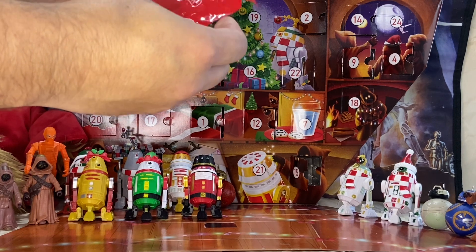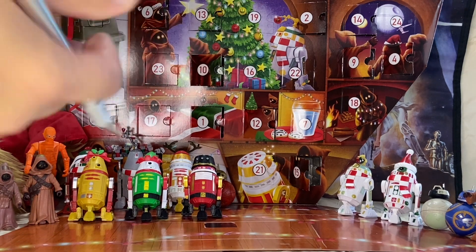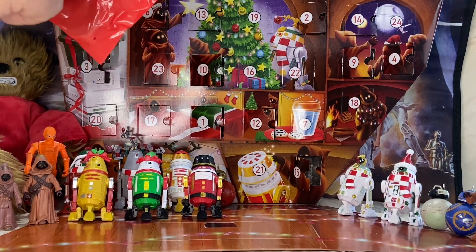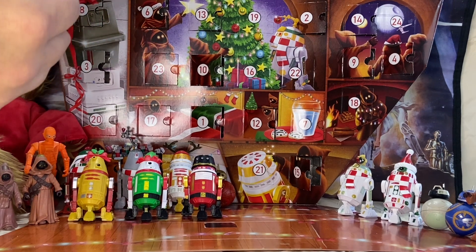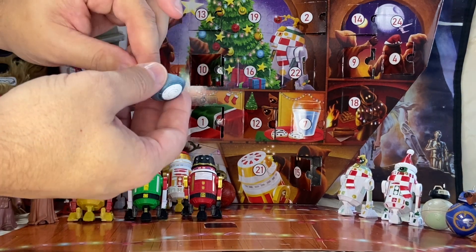Just like all the others, the standard red bag that they've all been in has the number 15 on it. We'll just give this a little slice so you can kind of see what's already in there. Just pull this little guy out, and we've got a BB unit bottom portion.